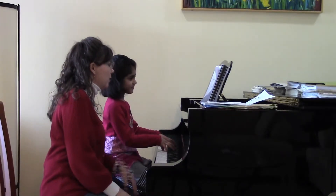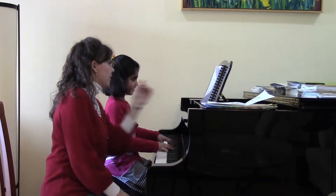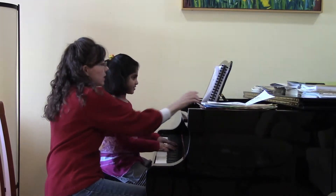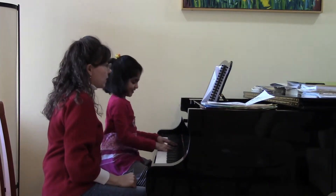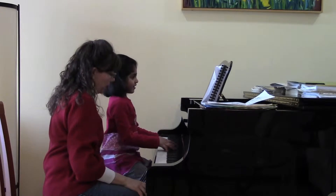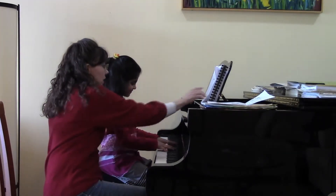Half notes — yes. And how many beats do the quarter notes get? One. And how many beats do the half notes get? Two. Good. And here we see that there are four notes that are the same, except one. Yes, but they're all on the same black key, so you're going to play which finger three times in a row? Yes, exactly. And so these are called repeated notes.